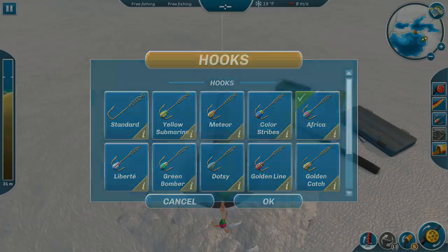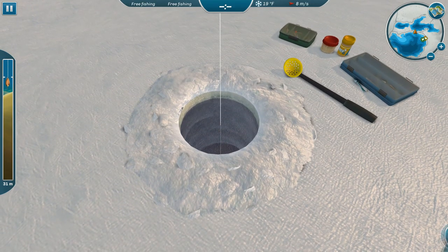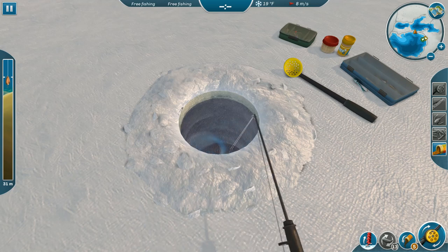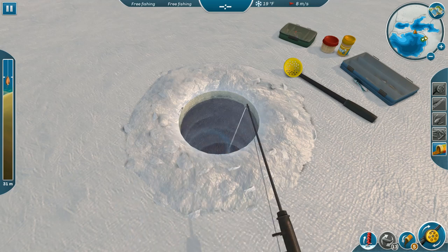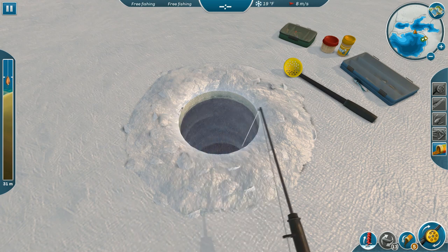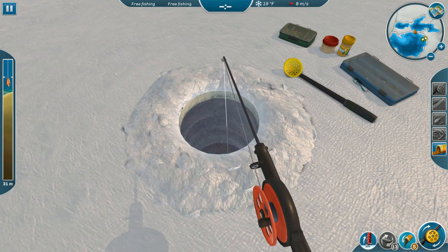I'm just using a medium size rod because honestly there are some things in here that could snap it, but usually this close in with these particular lures it doesn't happen too often, so it's worth the risk. I'm going to start off using this particular lure. It seems to me that doing a side-to-side motion works better with these guys — up and down doesn't seem to do it for them.